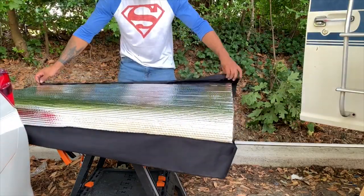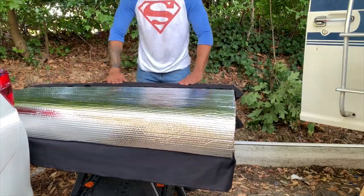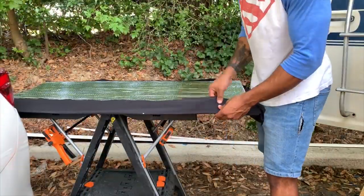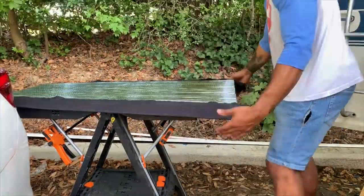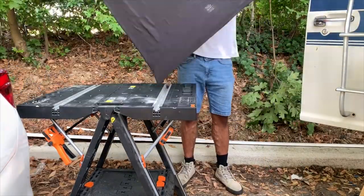Once that's all done, fold over the extra pieces of fabric onto the back side of the Reflectix and glue that down as well. I want this video to be pretty short so I'm going to be speeding up some footage of myself making the window covers for the rest of the windows in the van.